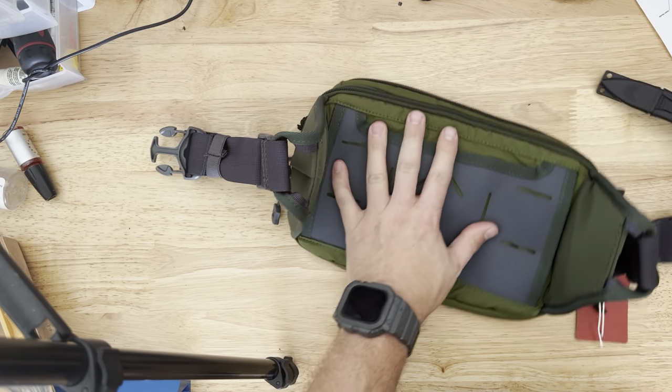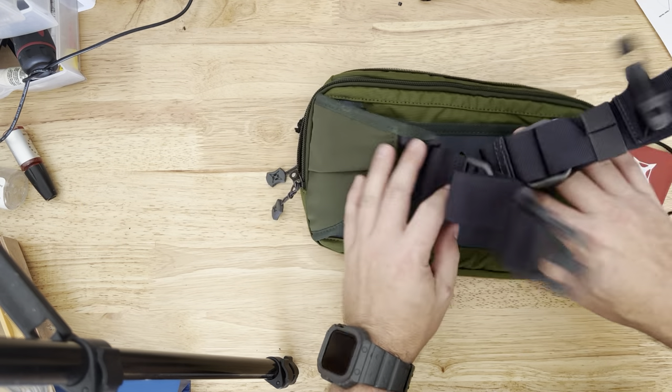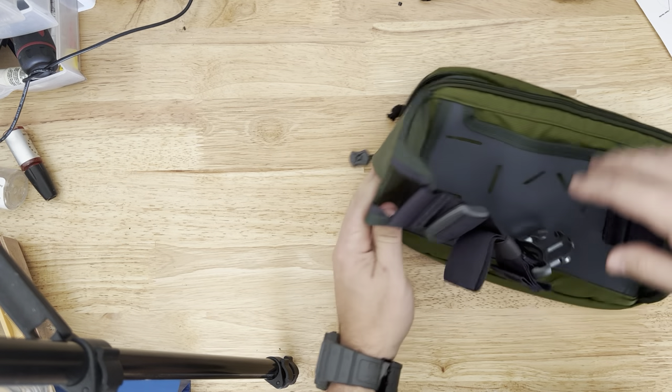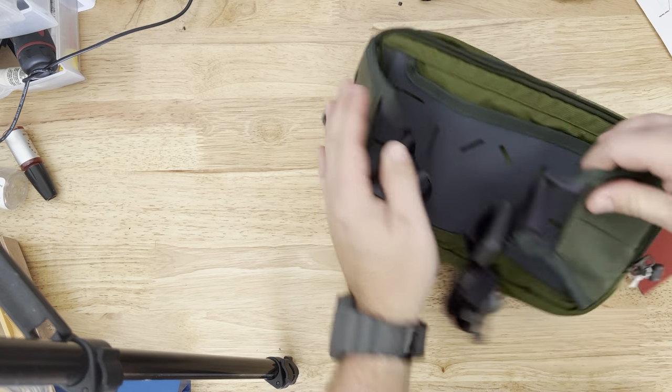So, first impressions — this is an unboxing and first impressions video. This is way better than the original one. This is what the original one should have been. You've also got some hidden compartments here on both sides — little stash pockets — which I like. That's nifty if you're carrying it around your waist.